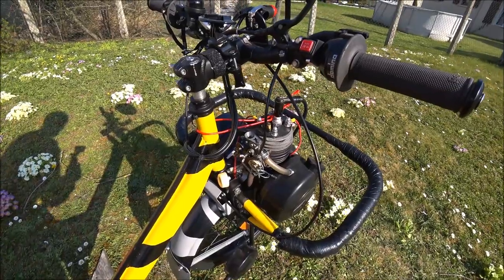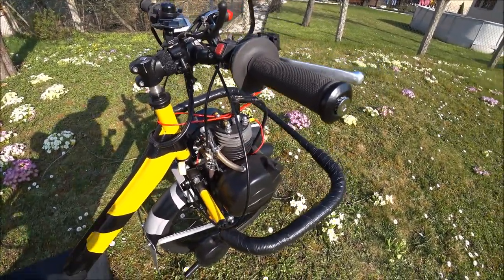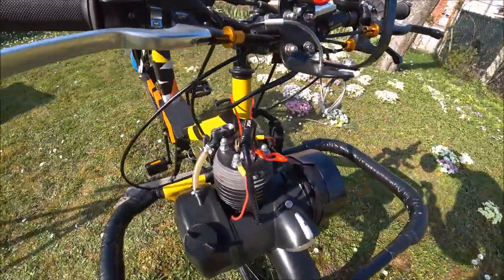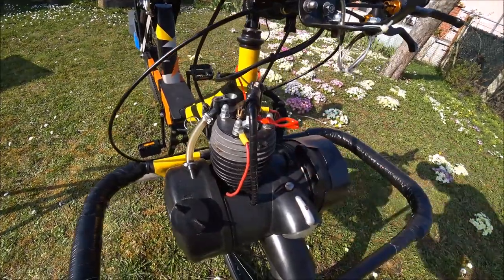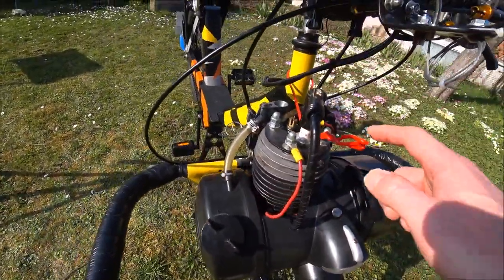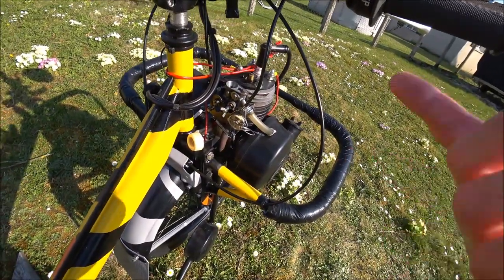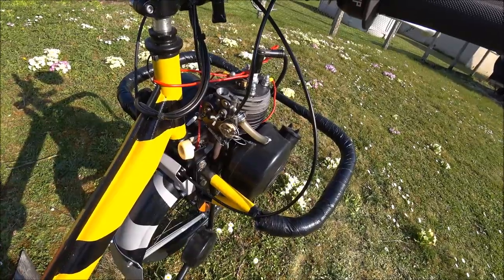Au niveau du moteur, c'est un moteur préparé compétition. Si vous voulez en savoir plus sur les détails du moteur, je vous invite à voir la vidéo de mon premier Solex, le Solex 3800 de compétition en roue de 19 pouces, où j'explique tout en détail : les turbo boost, l'absence de boîte à air et pourquoi, le carburant modifié avec un gicleur, etc.